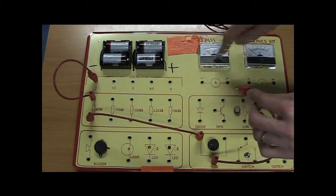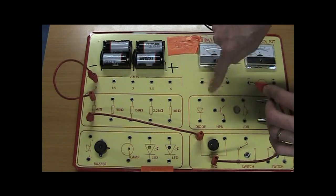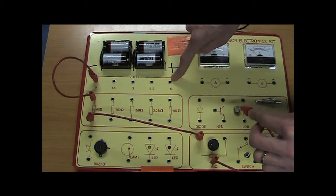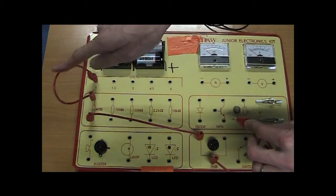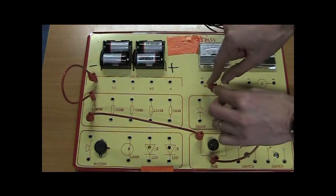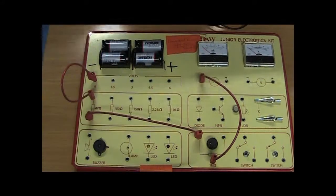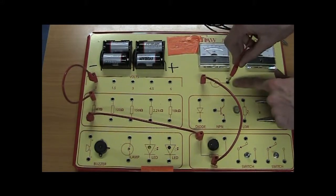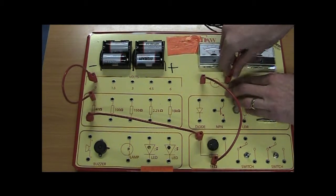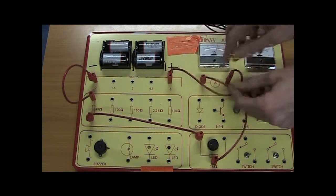The ammeter has a minus and a plus terminal. The minus has to be connected to the minus side of the battery and the plus to the plus side. All the wires so far are connected to the minus side of the battery, so I connect through the ammeter and out the other side — you can see the plus written on there — and that goes to the plus side of the battery.